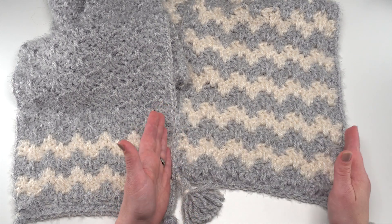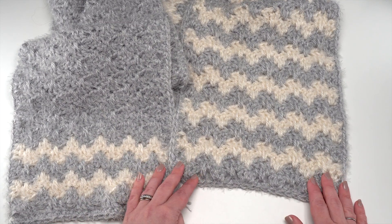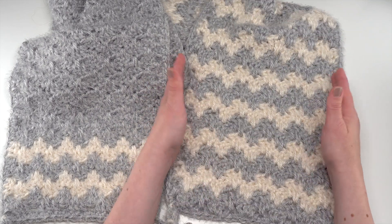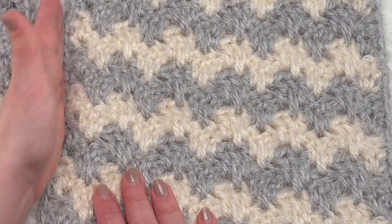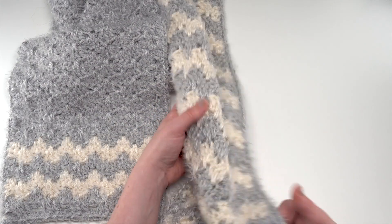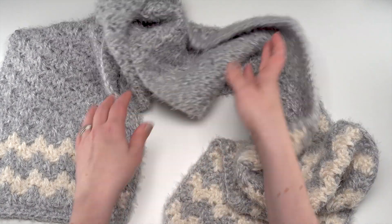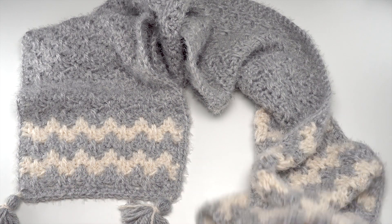Here you can see the finished Super Scarf — it's pretty big. It actually measures about 10 inches wide and 90 inches long, not including the fun tassels. I've included the stitch multiple for custom sizing in the written pattern: a multiple of four plus one for the turning chain. I worked two rows in each color before switching colors so that I'm able to carry the yarn along the side. I changed colors every two rows until about row 68, then worked in the gray for a while and brought in a little bit of the Pearl color at the end.